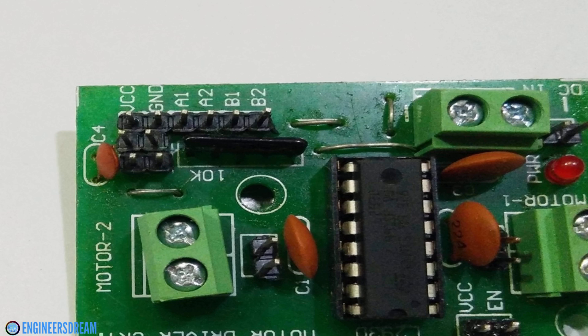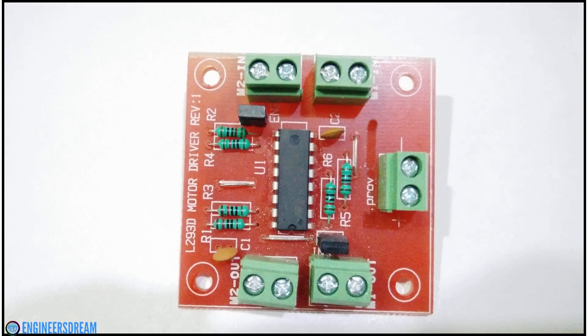Looking at the second motor driver, it consists of 5 green sockets. The input pins of the L293D IC are connected to the top green sockets labeled M1 in and M2 in, where I connect inputs from the Arduino. The output pins are connected to the bottom green sockets labeled M1 out and M2 out, where I connect the DC motors. There is one more green socket on the right side for external battery power. The advantage of this motor driver is that I did not have to give separate 5 volts from my Arduino, because the board's circuitry is designed so that the VCC and enable pins get the required 5 volts from the external battery itself.